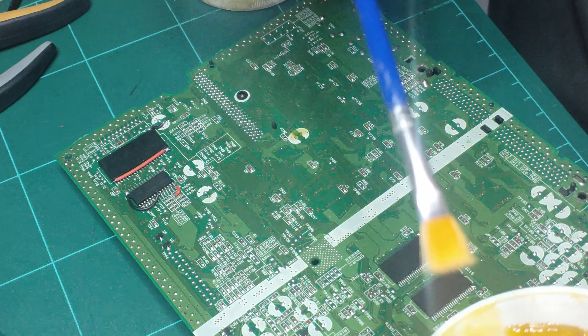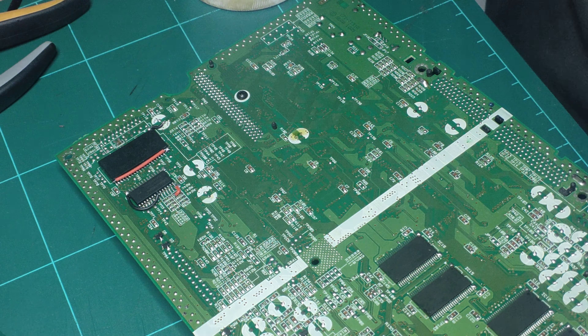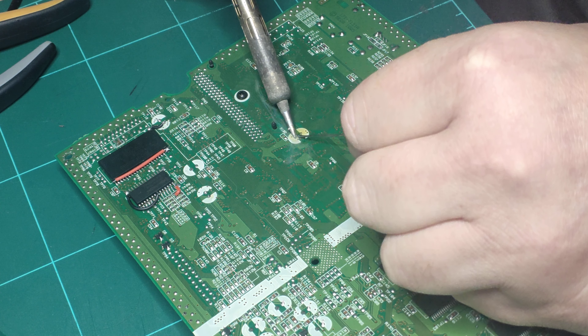This is just a quick video showing how I like to remove capacitors when I'm recapping a console — for myself or for somebody else. I like to use this technique, so I'm going to be taking out this capacitor here.